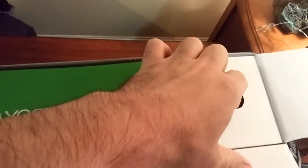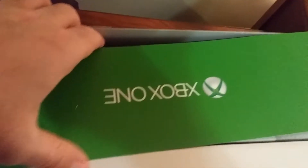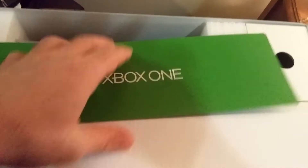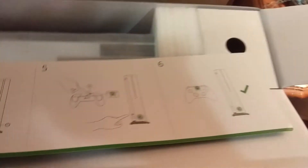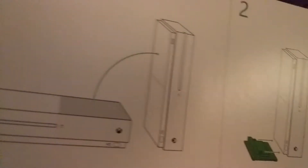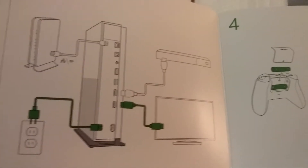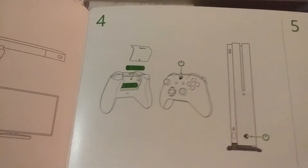So excited to get this thing. There's just an Xbox flap here. Is this instructions or anything? It is — this is just some instructions on how to keep it, the way to have it plugged in and all that stuff.